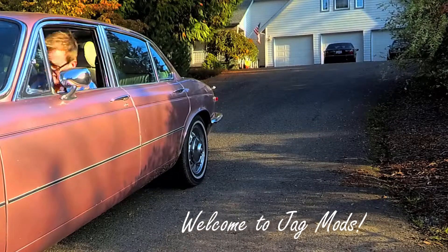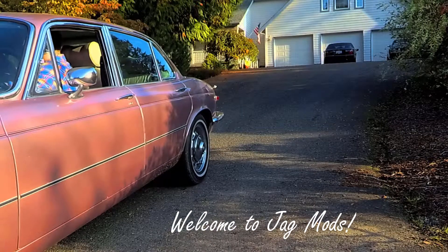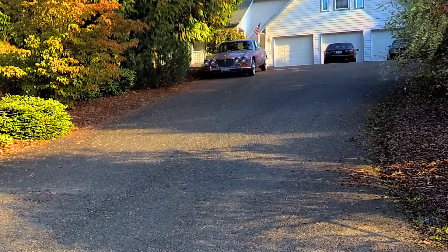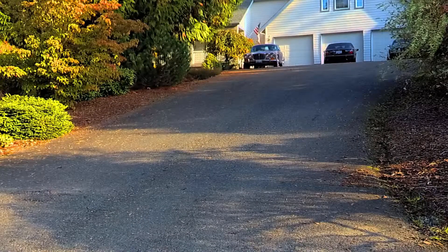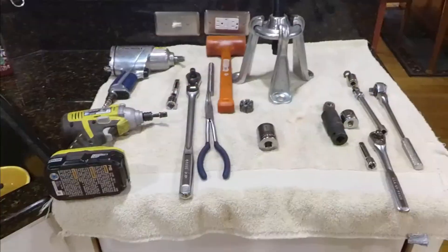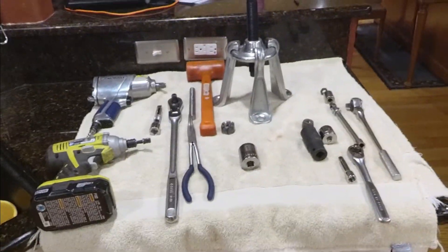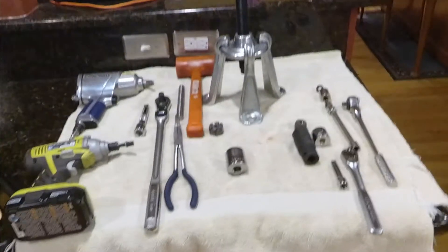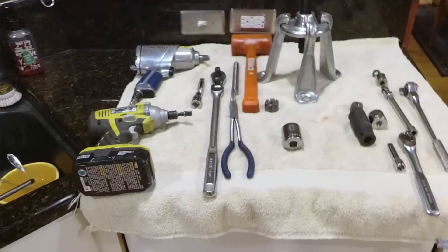Welcome to Jagmites. Today we are going to be taking off the carrier and removing the half shaft on a Jaguar IRS.